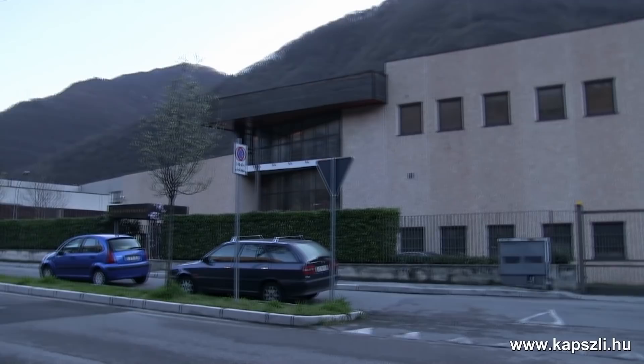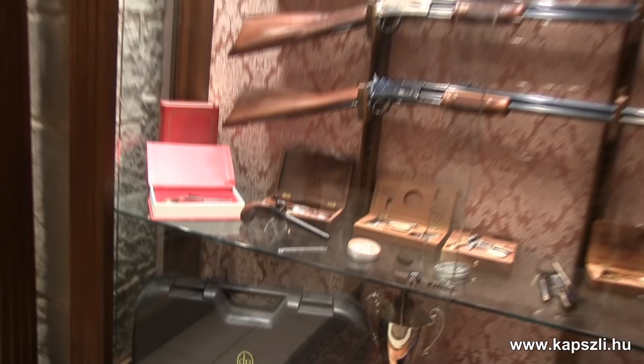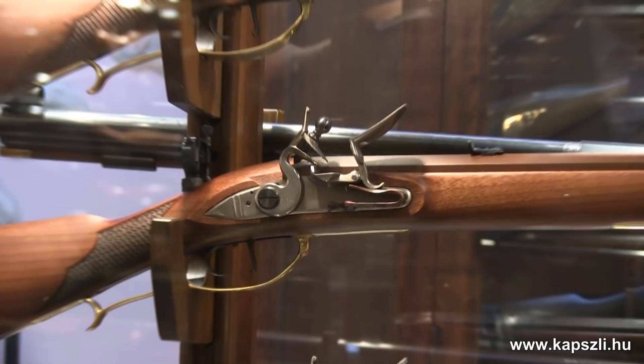Valtrompi is a hidden little valley in the north of Italy. I am pretty sure that the number of gun makers per square meter is the highest here in the world. You can find the Pedersoli factory in Barbourne. This is the place where one of the finest replicas and hunting arms are made with centuries of experience in metal and woodworking. Follow us as Dr. Pierangelo Pedersoli guides us through the complete process of manufacturing the stock for the muzzleloading and breechloading arms.